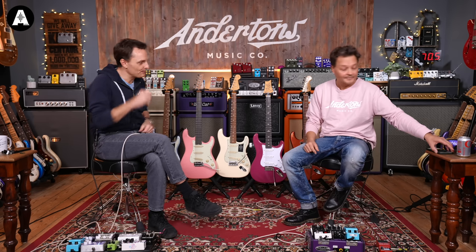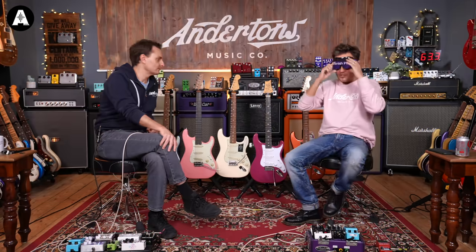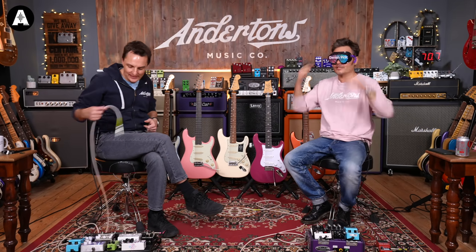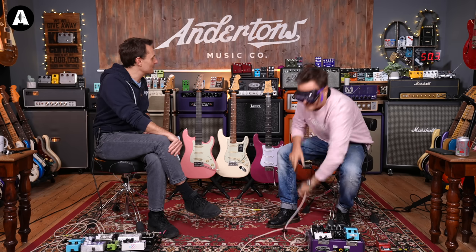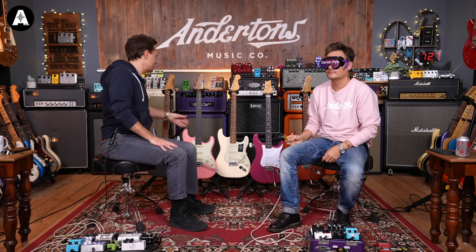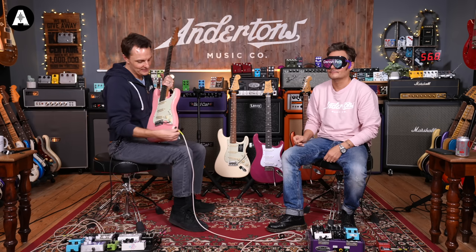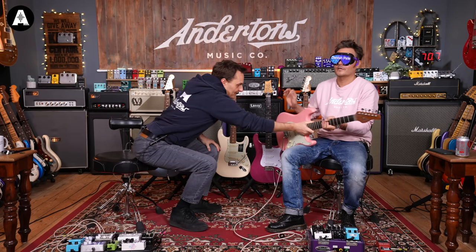Right, Pete, blindfold up! I'll hand you guitars in a random order. I can see to a certain degree if I'm totally honest - I think the only one that's going to be a total giveaway is the Silver Sky because it's obviously three-a-side tuners. But hopefully we're sort of there or thereabouts. I've turned the volume up, and I think you should do some lead guitar rather than chord strumming - that wasn't necessarily the best way to feel the radii.